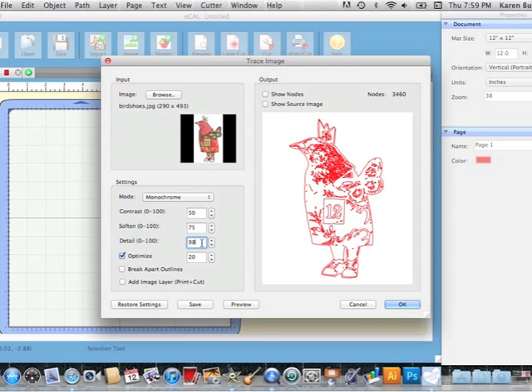One thing you can do if you've got too much detail is you can lower this detail level really low, hit preview, and see how it takes a lot of that extra stuff out. Now I want an image layer because I'm doing print-to-cut, so I do have to make sure I've checked where it says 'add image layer' and then I'll hit OK.